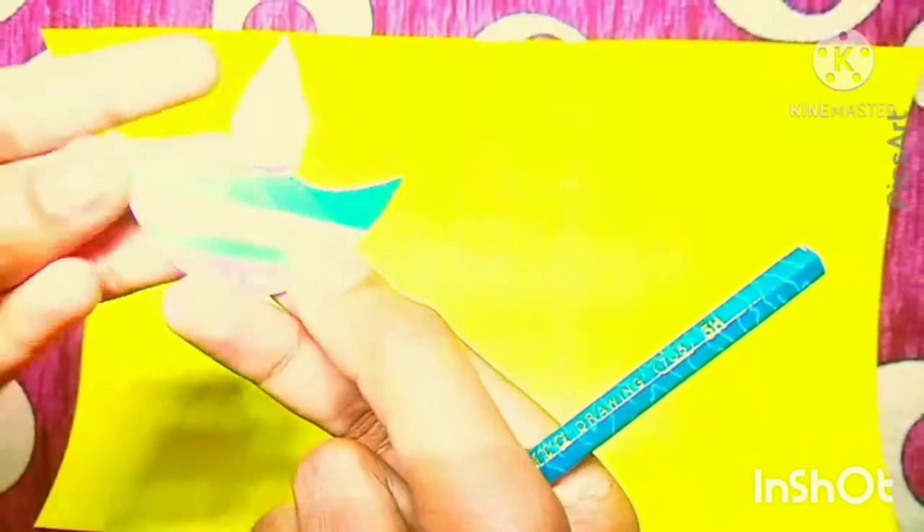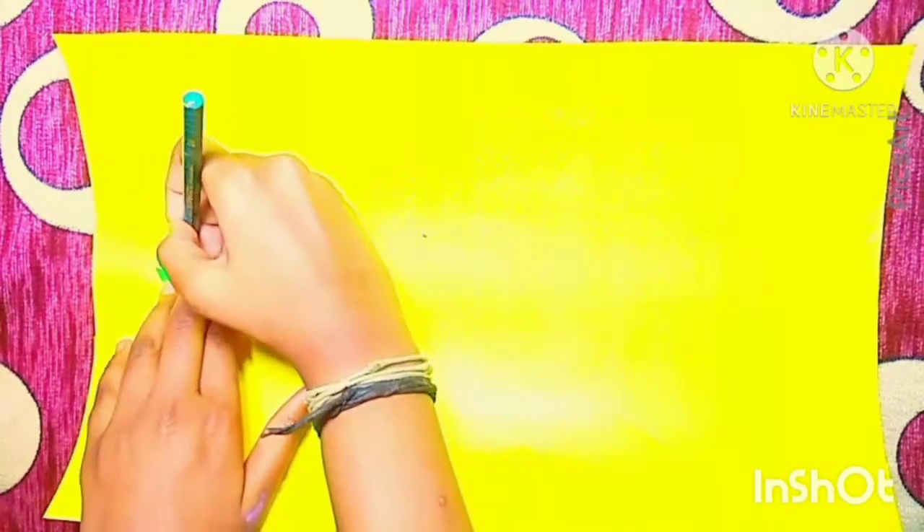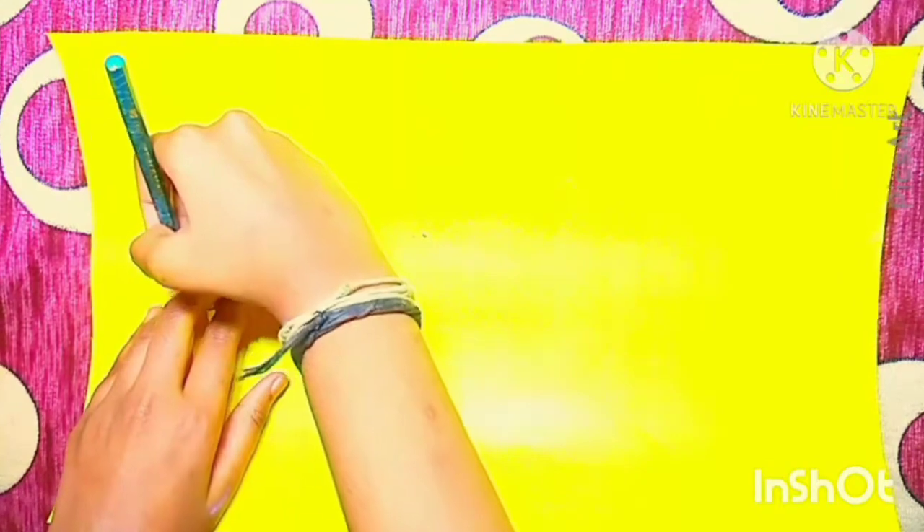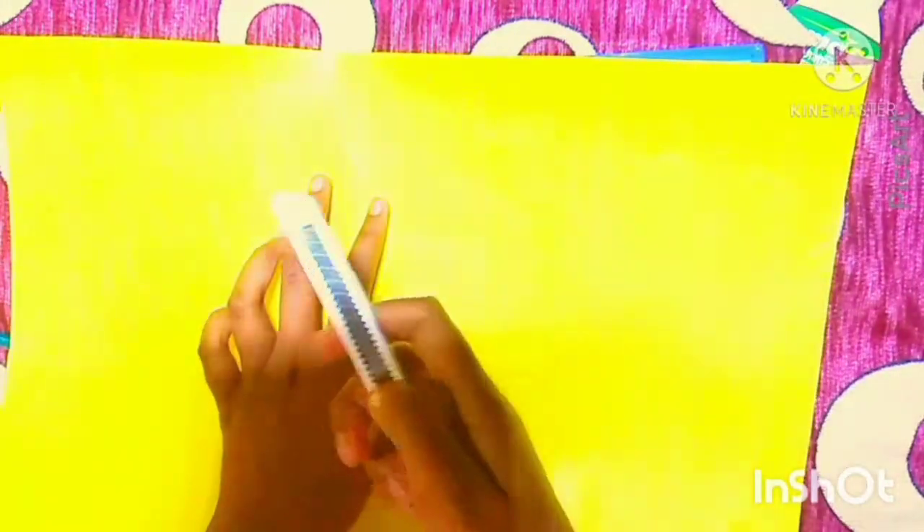Take a chart paper and draw an outline of the dia. Then cut the dia through the outline.